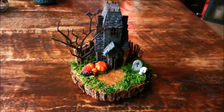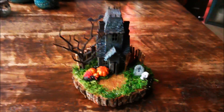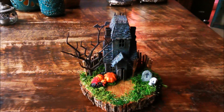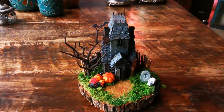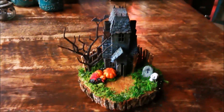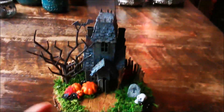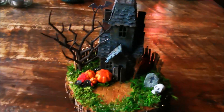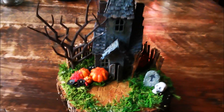Hi all, this is Carmen and in this video I'm going to show you my mansion that I've made. It's made with the village houses from Tim Holtz — the dies — and I made the manor in Halloween style. So I'm going to show you what I've done.